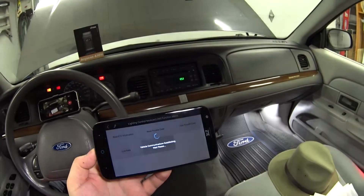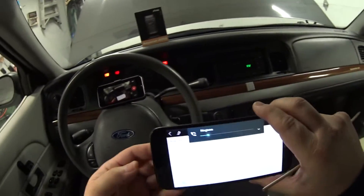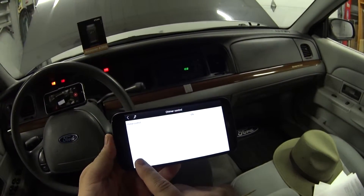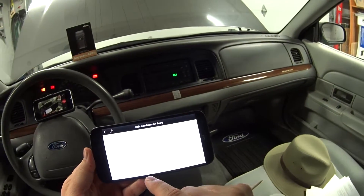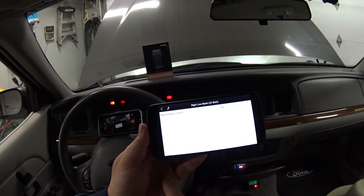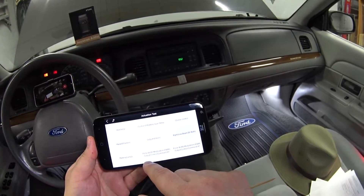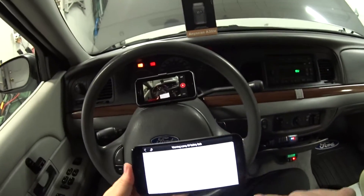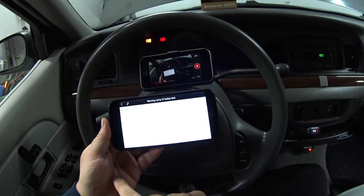Now let's get into the lighting control module actuation test. There's a chime control — that's neat. I can also turn on the headlights — maybe you can see them come on. And there's a warning lamp for the seatbelt — there it is, and now I've turned it off.